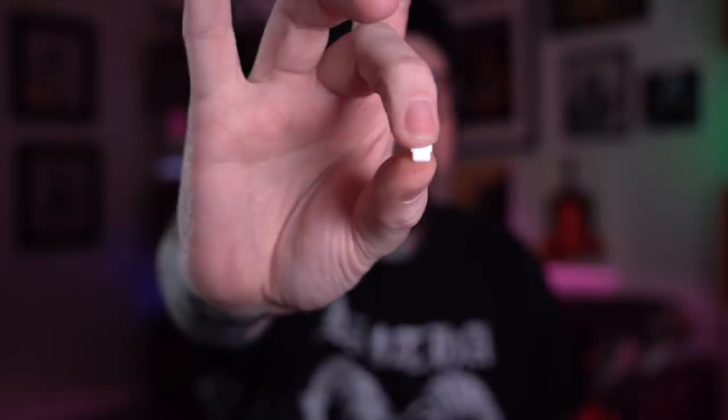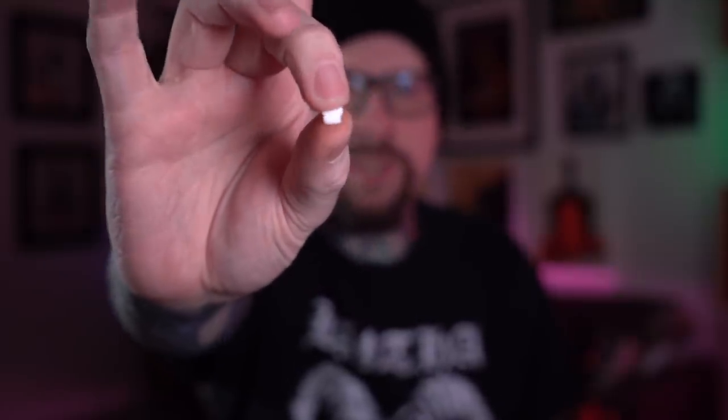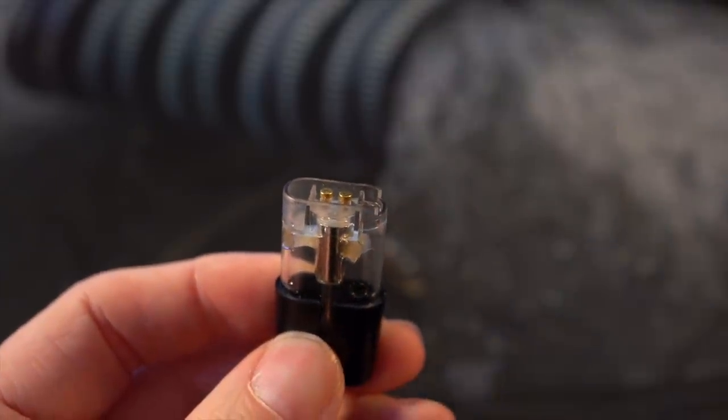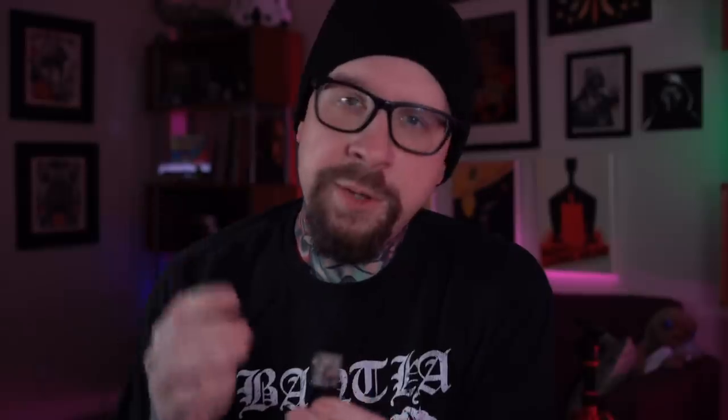They also come with a refillable 2 mil capacity pod that goes inside of it. The pods that come with the Asmodus Flow kit are refillable — they actually come empty, you fill it up with your own juice. My only real big gripe with this is the way that you fill up the pods. When you pull out your pod you're going to see a tiny white little rubber stopper on the bottom. You pull this out from the corner when you want to fill it and you pop it back in when it's full.